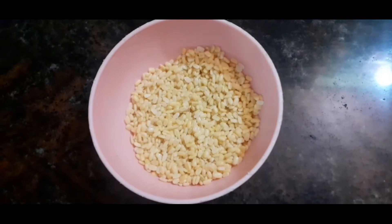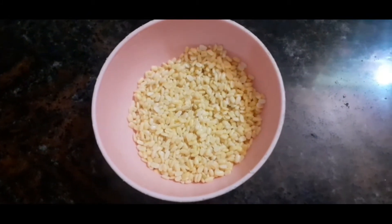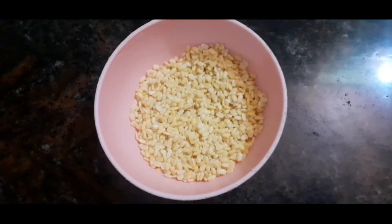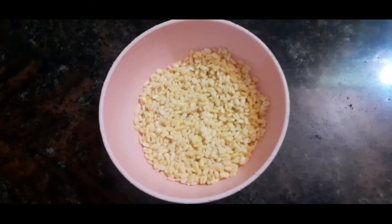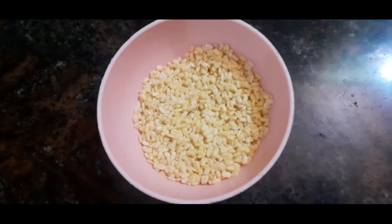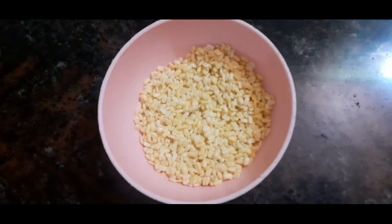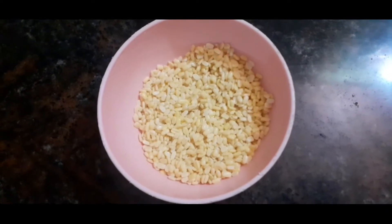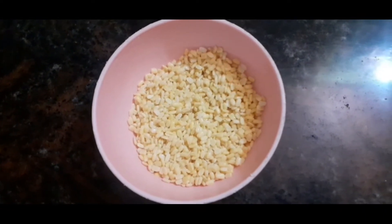Welcome to Orange Candy. I am going to show you a snack item. The recipe is Moong Dal Toast, also called Pasi Parp Toast. This is a recipe for your morning breakfast or evening snack. This recipe is very healthy.